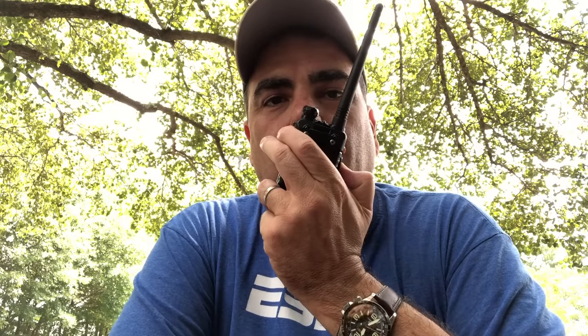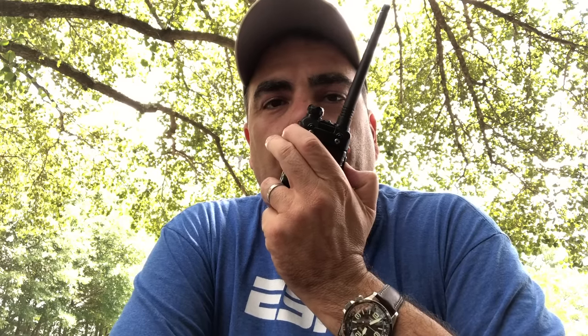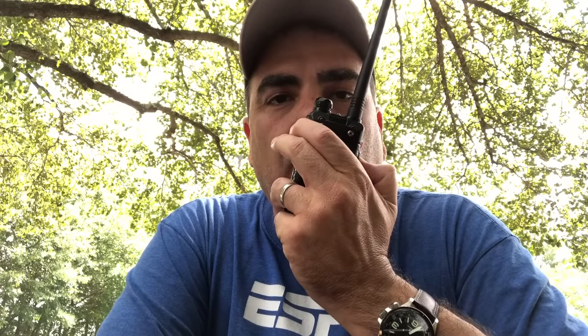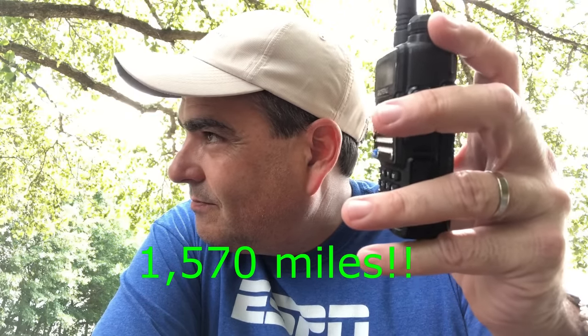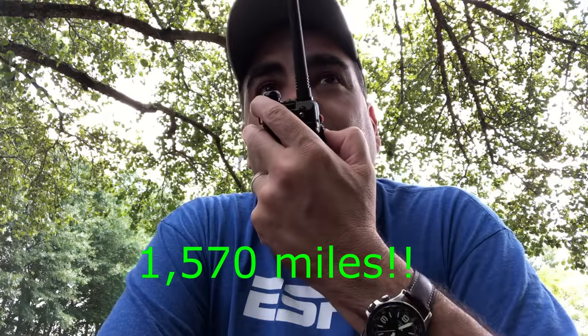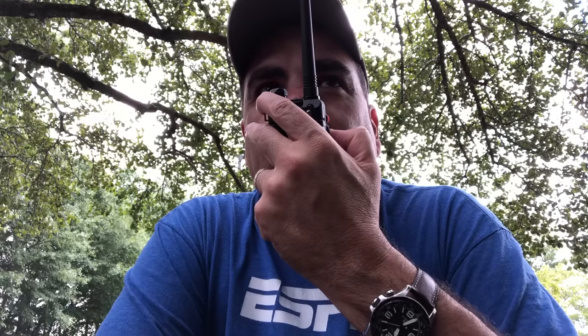This is K4BBL in North Georgia. I'm doing a YouTube demonstration video of Echolink. I'm connected to a local repeater here using my handheld. Anyone in Arizona available for a quick QSO? Hey — you said it. Delphic, Arizona. Wow, thanks for coming back to me. I appreciate it. I didn't get the whole call sign.